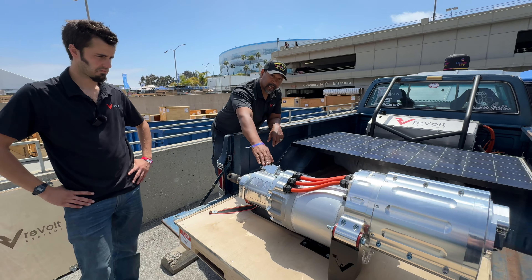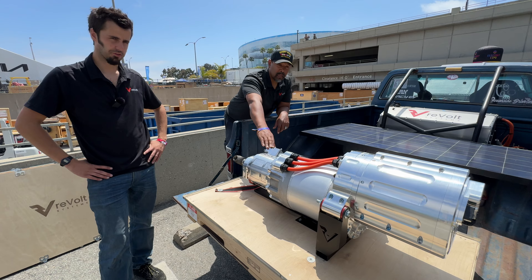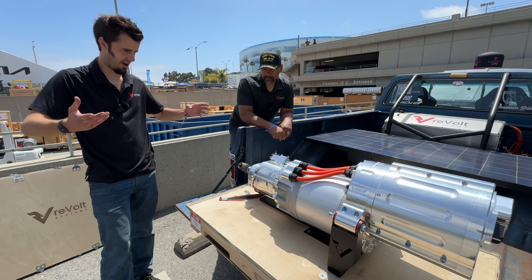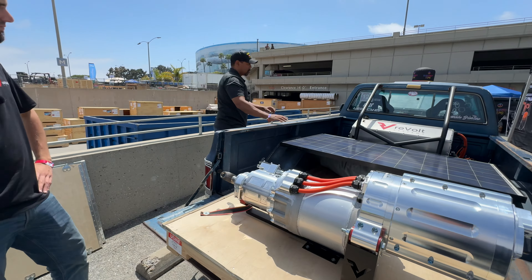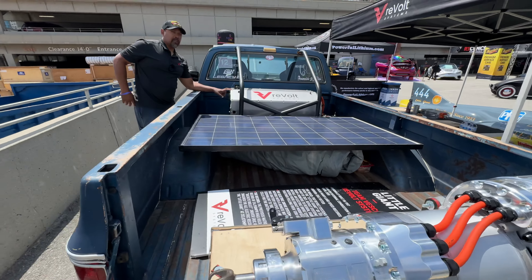It's a two-to-one or three-to-one reduction depending on your application, your rear end, and how fast you want to go. All of this is powered by — well, a 22-panel solar array. Actually, it's powered by this one solar panel. No, just kidding.